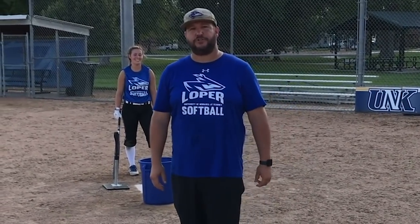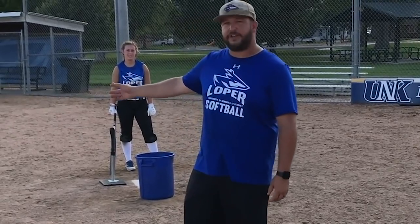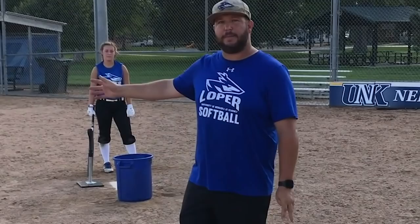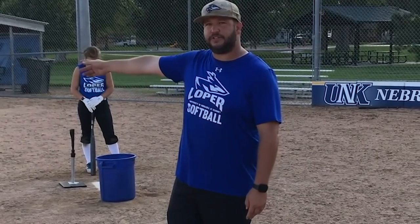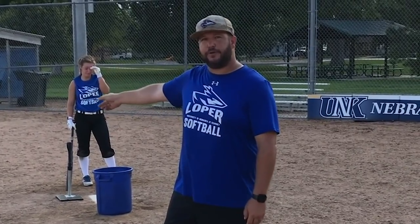Hi, my name is Steve Stutzman. I am the assistant coach at the University of Nebraska Kearney. Today we're going to teach you the trust your hands tee. What we're trying to accomplish with this is we understand the last 10 feet of the ball — we actually do not pick up and watch all the way to the bat. So we're working on trusting our hands to the ball by looking at the tee in front. The tee is approximately 10 feet from where we make contact with the ball in front of the plate.